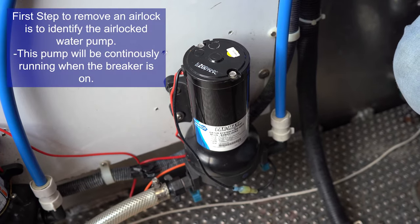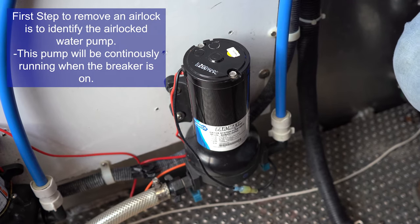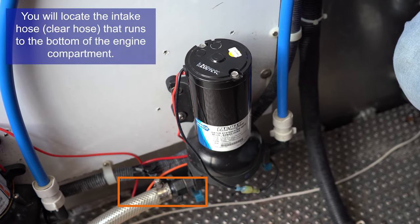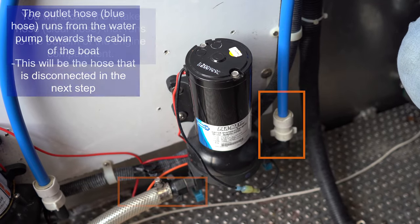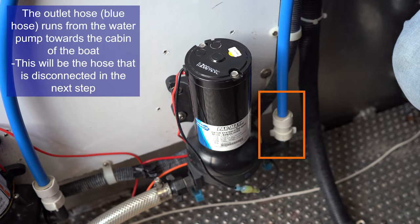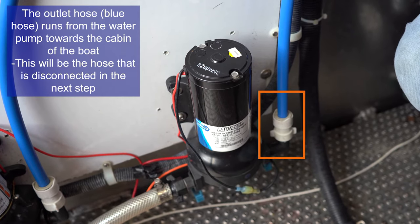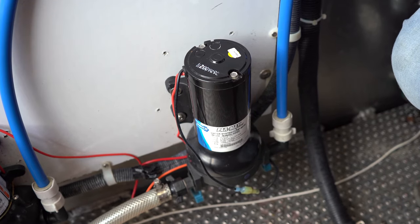If that's the case, you can come back here and identify the pump that is continuously running. You will then find the inlet as well as the outlet on that pump. Inlets are usually going to be clear hoses that can be traced down to the bottom of your bilge compartment. Output hoses are going to be blue hoses that run in towards the boat.